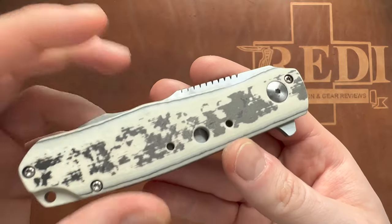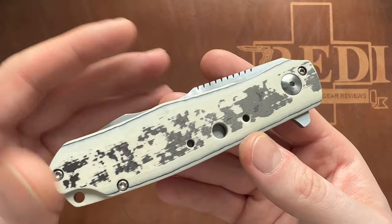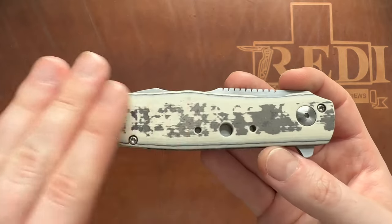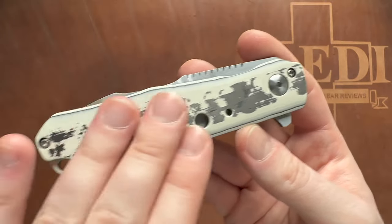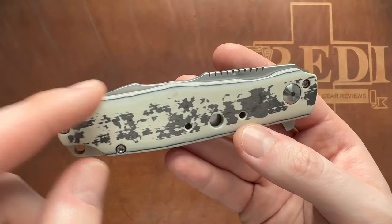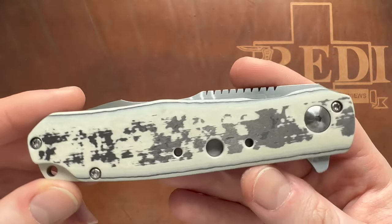The backspacer is from the same material as the scale, which is carbo quartz. I'd heard of it and seen it on some very expensive custom knives back in the day, though I haven't seen many knives still using it. As far as I understand, it's a layered process where quartz sand and carbon fiber are layered very thinly, creating this interesting-looking material that is actually quite strong. Different colors are available by coloring the sand part of this composite material.